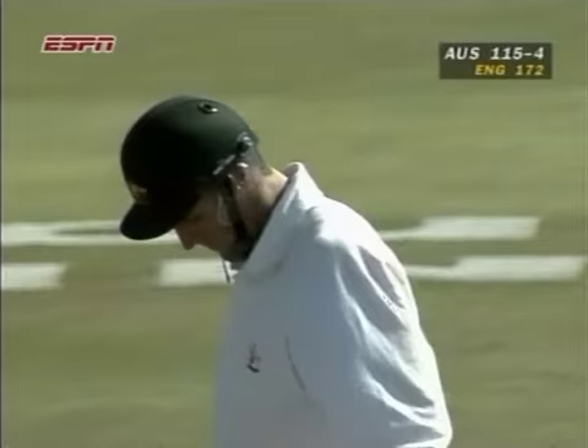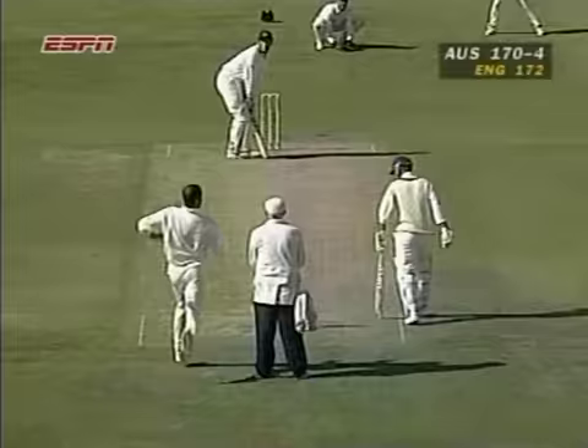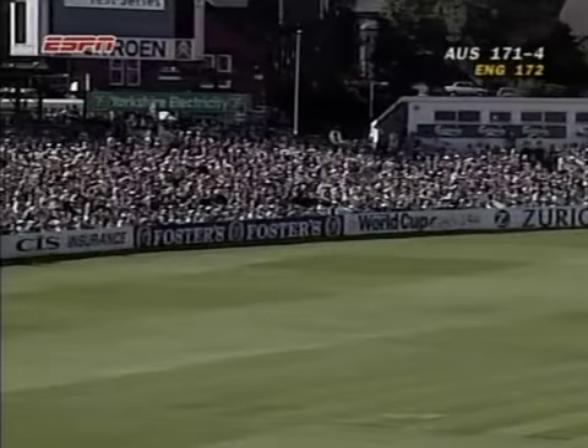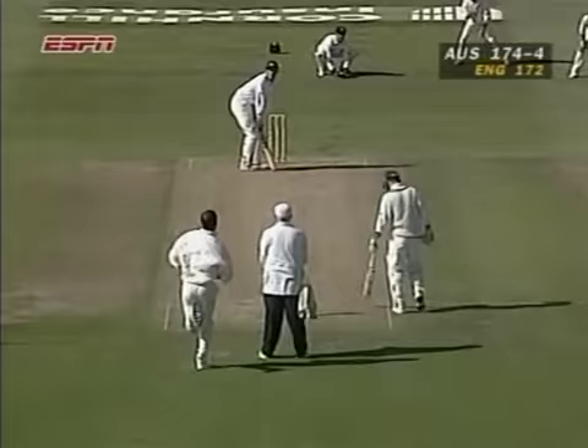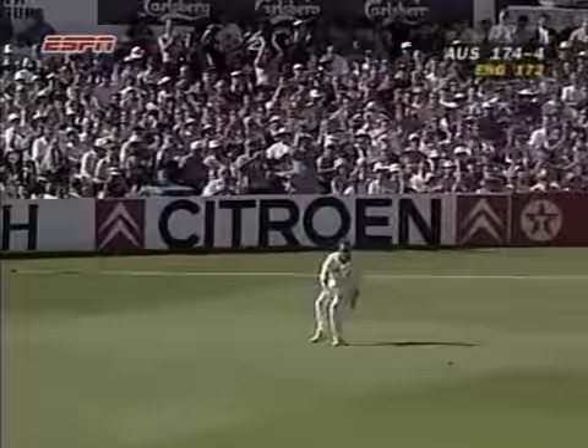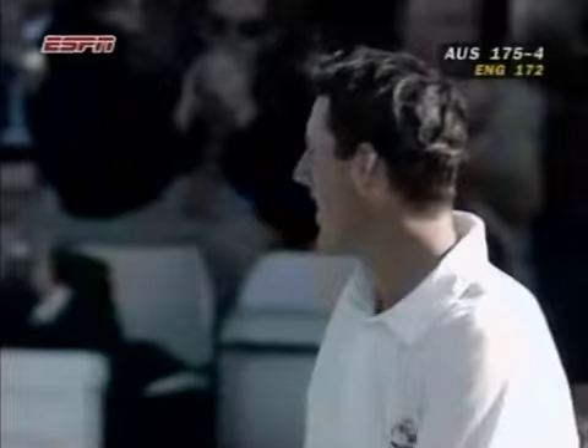Smashed away. The umpires are consulting to see if this actually went over the rope, and they're going to enlist the help of Ray Julian, the third umpire. And six is the signal. Pulled away — there is a fine leg, Robert Croft, who can't see it. Doesn't really matter, it's clattered into the boards. He's up to 99. Short and pulled away again — one this time to Croft. But it doesn't matter, because that single takes Matthew Elliott to his second test match century.